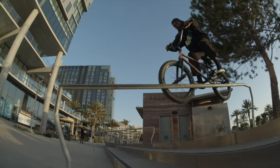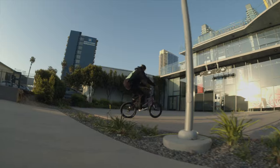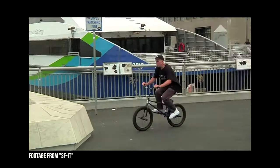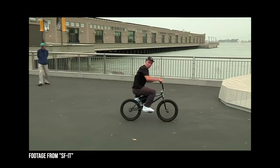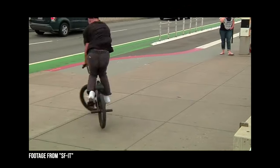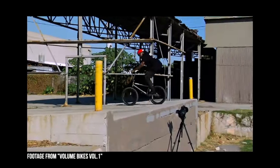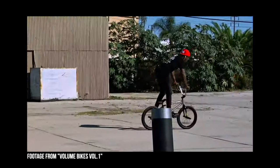I feel like timing has a really big role in being able to have a fluent and consistent half-cap. Some people, like Ethan Corriere, can sit for a long time and do a really sick half-cap. But myself, I have to wait maybe a bike length before the object — then I feel more consistent actually making it up a stair set, down a stair set, or even over something.